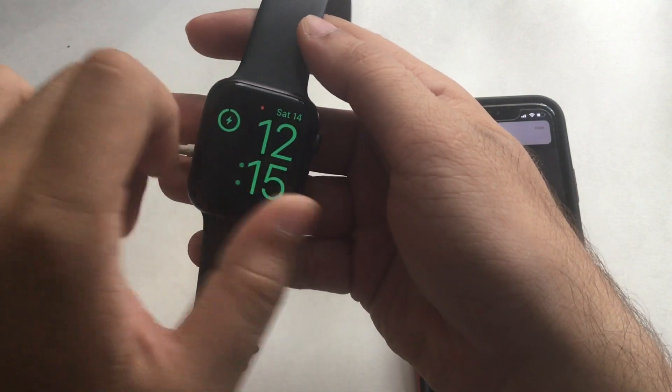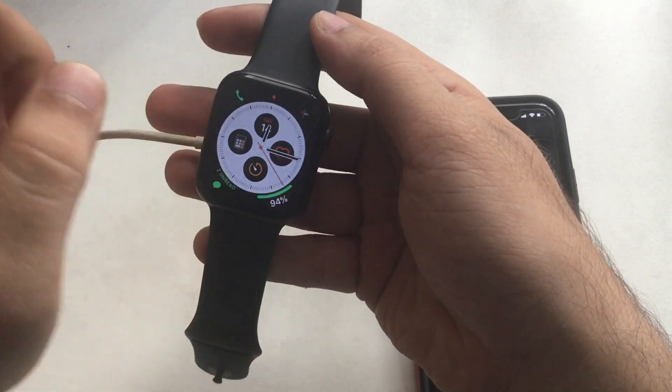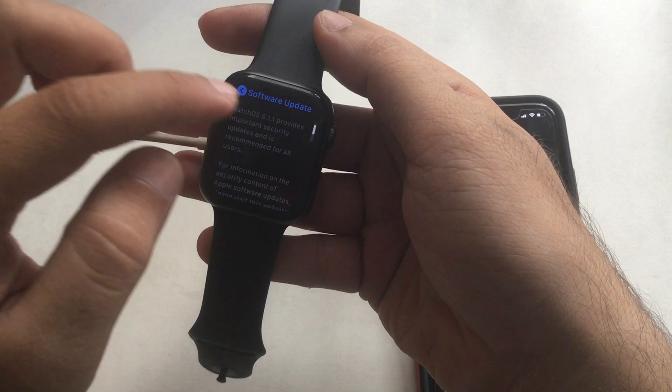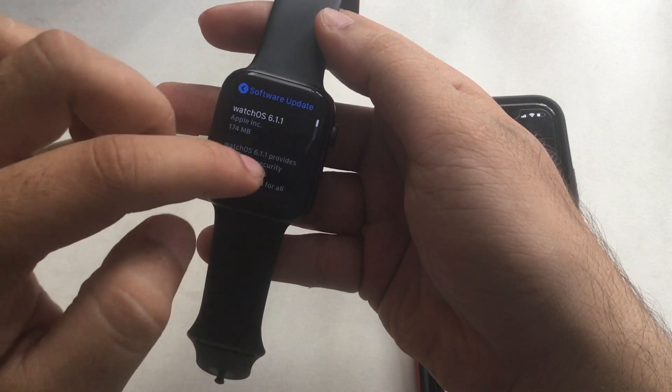To start the installation process, enter your Apple Watch passcode. Your Apple Watch must be connected to the original power source. After putting your Apple Watch on charging, you are ready to install the new pending watchOS.